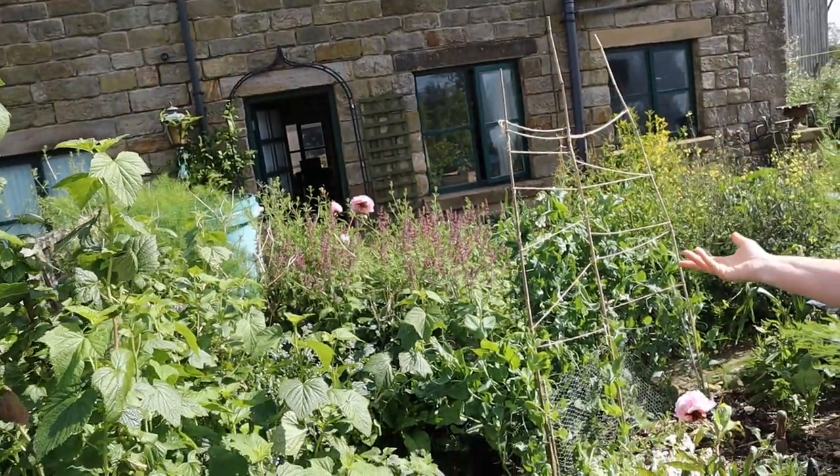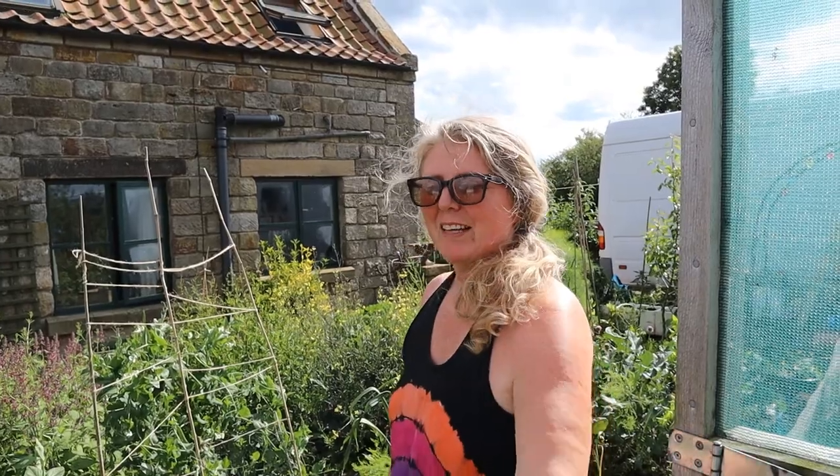Lots of the things that you think are just growing wild - there's a nettle there as well - I just leave because they are often either edible or medicinal. I just leave them unless they're in the way, and then I don't weed, I harvest - so we've got some nettle tea or some cleavers tea to support health.